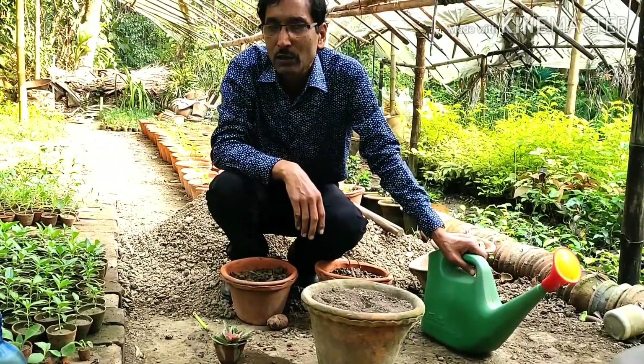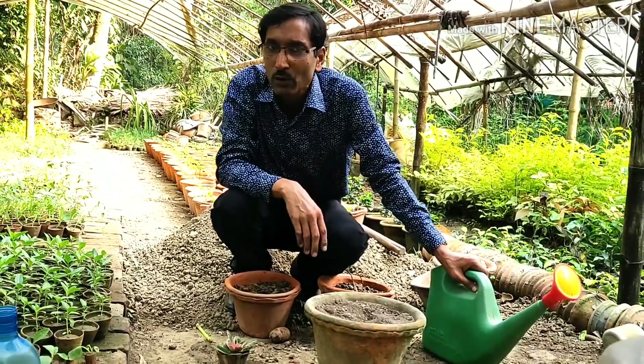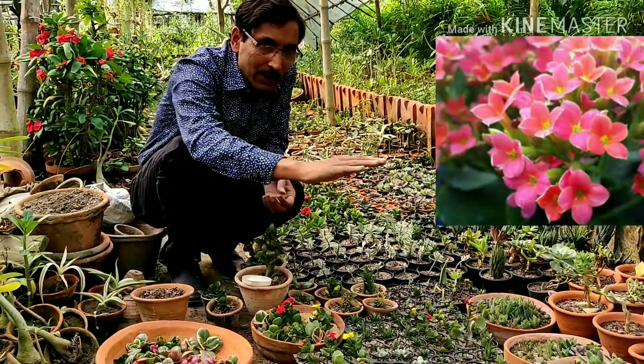Keep the plant set for 10 to 15 days and then you can keep it out in full sunlight. When the plants attain around six inches to one foot tall you can see hundreds of flowers on them.